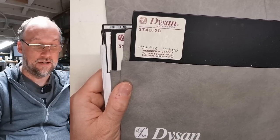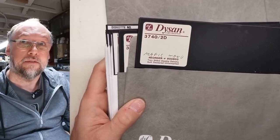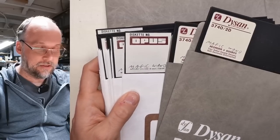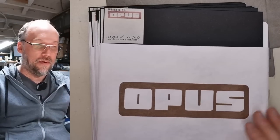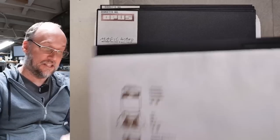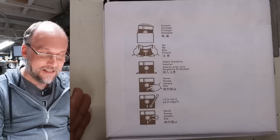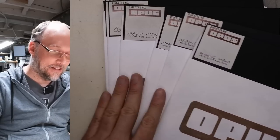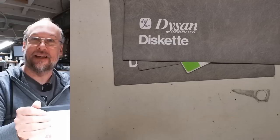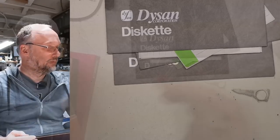Two-sided, double-density, soft-sector. This one's called Magic Wand — is that a game or something? I'll need to put these into a system, maybe with IMD or something, so I can try to make images and look at the contents. It's quite possible there's some interesting stuff in here. Opus disks — I remember this brand, they made 5¼-inch disks as well. The writing on the back of the sleeve is exactly the same as what you'd see on a 5¼-inch disk — they just scaled it down.